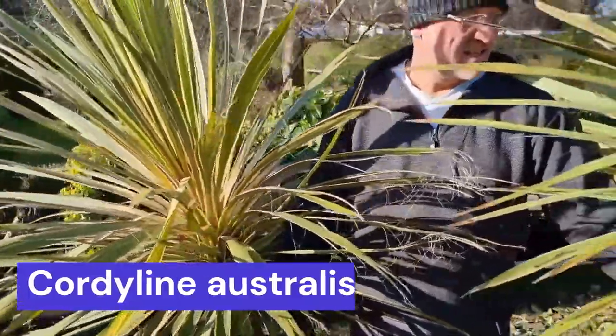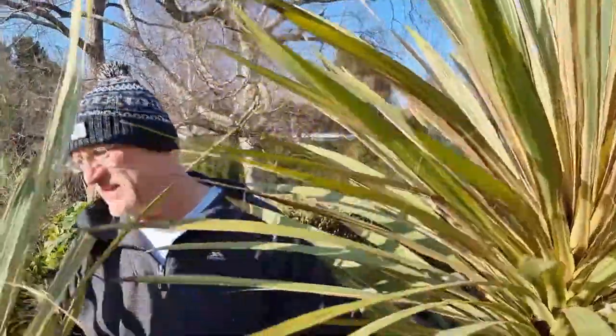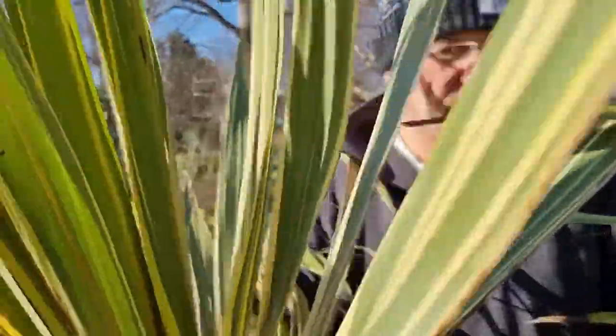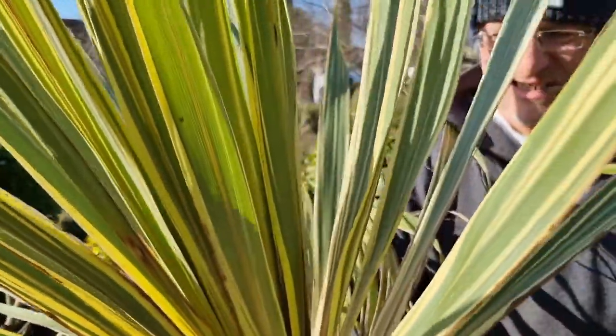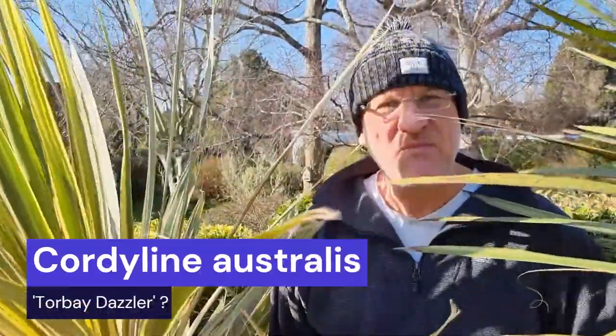They look a little bit variegated. They are variegated, yeah. We're wondering — maybe Torbay? It's hard to tell, isn't it? It's actually a really nice variety. Anyway, what I'm going to talk to you today about is lifting Cordylines and planting them without killing them off at the same time.